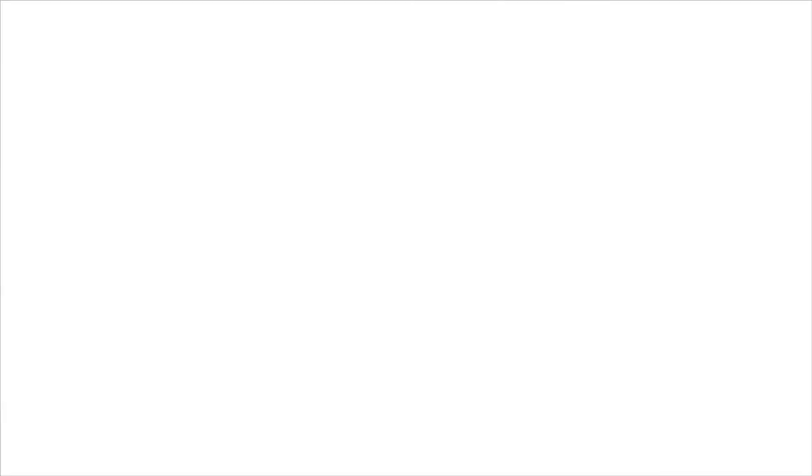As you sit and watch me on your computer today, I want you to think about this: What did people do to occupy themselves before there were computers, before there were phones, before there was even electricity? Well, we're going to find out today and we're going to start by learning how to play a really popular game called Nine Men's Morris.